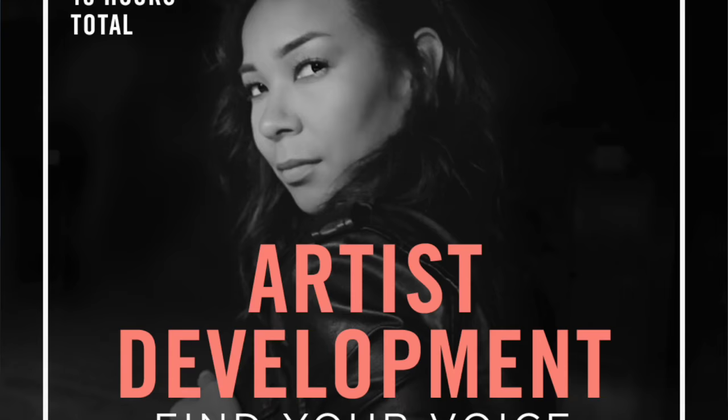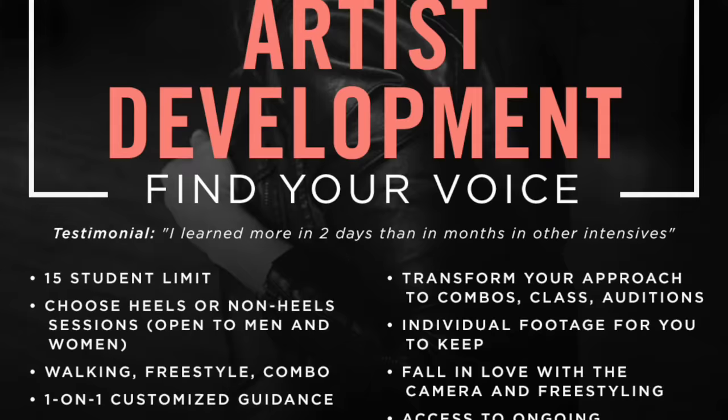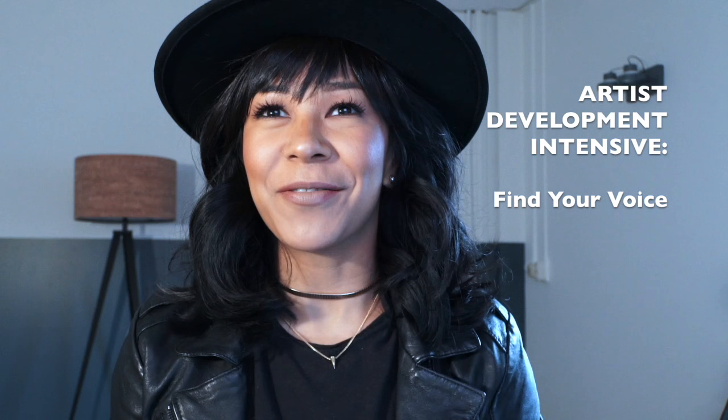The first one is called Artist Development, and that's for anybody that's looking for more — they have more that they want to say as an artist. Maybe you don't have the confidence, or maybe you hit a wall and can't seem to get past it. Maybe you're stuck in your head. There are dancers who work all the time but just don't feel creatively fulfilled. There are dancers who are 18 years old, have just moved to LA or New York, and are still trying to figure out who they are.